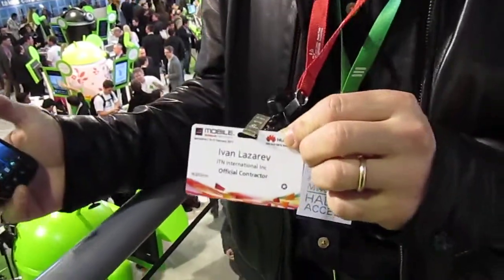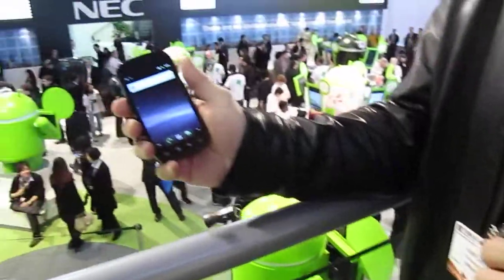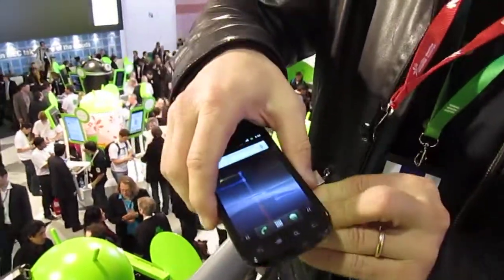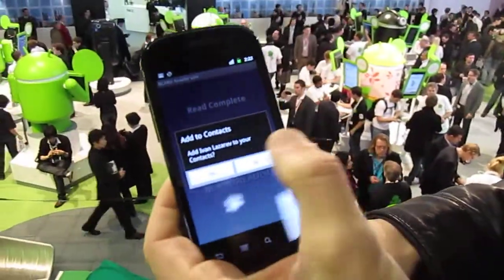All right, we're here at Mobile World Congress at the Google booth. Here is an official badge for the show, and here is a Nexus S. I'm going to take the Nexus S, place it on the badge, and it immediately reads it and says, hey, do you want to add this to the contact?